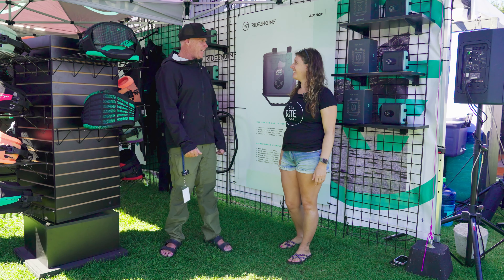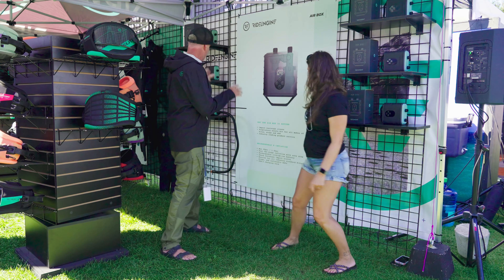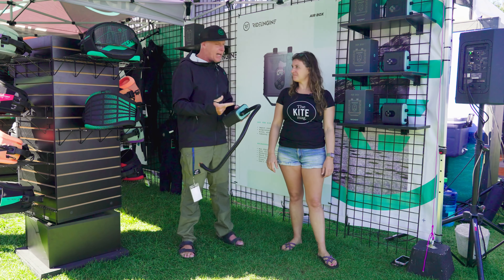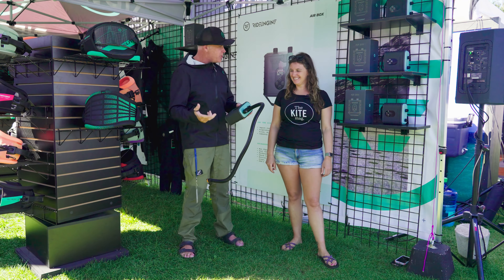We have a couple of new things and I'm super stoked to show you. We're just going to hit the high points. The first thing I want to show is we are the first winsport brand to release a rechargeable e-pump. This thing is an absolute life changer. Old school pumps break, get full of sand, the gauges never work, you don't know what pressure you're getting your wing or kite to. With the e-pump, you get the perfect pressure every time — you can get it going, walk over, put your wetsuit on, come back and your kite or wing is all inflated.